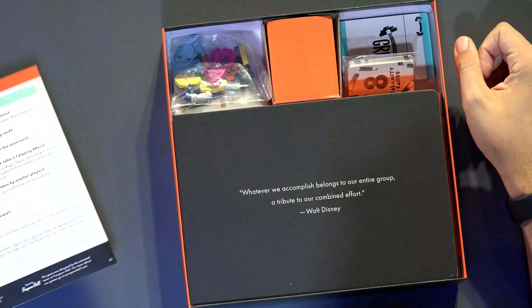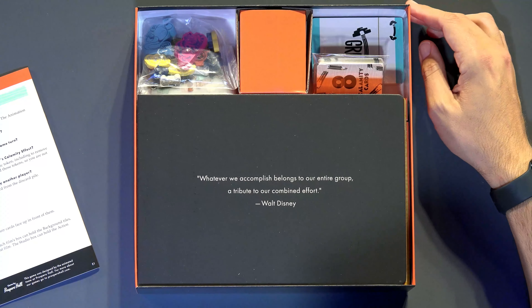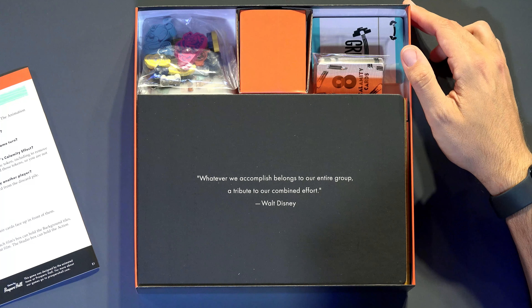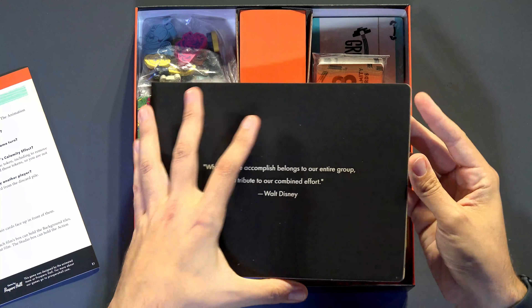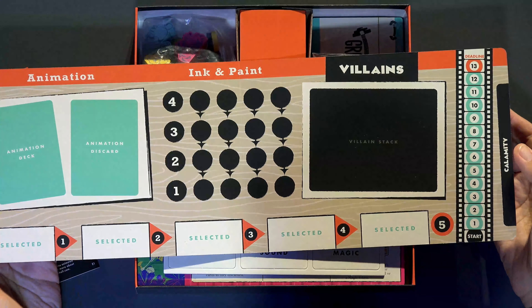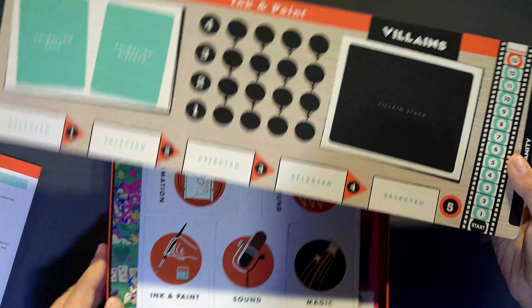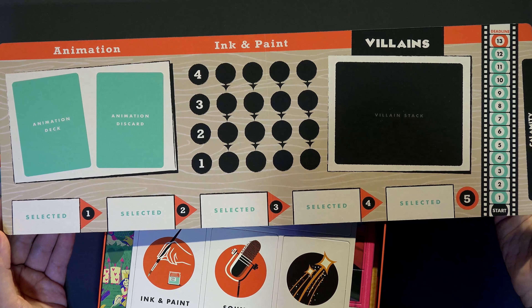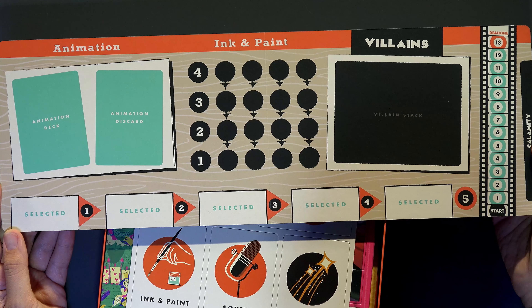How do you win over Disney fans? Just put a Walt quote — we're suckers for it. Doesn't matter where you put it — a construction wall, a toilet, whatever — it's going to work. 'Whatever we accomplish belongs to our entire group, a tribute to our combined effort.' That's on our board here. You can see this older art style; I'd say it's probably 30s and 40s more than anything, maybe 50s too as far as this art style goes.